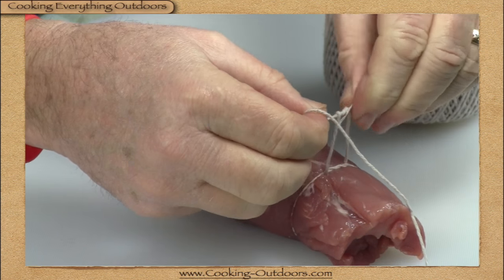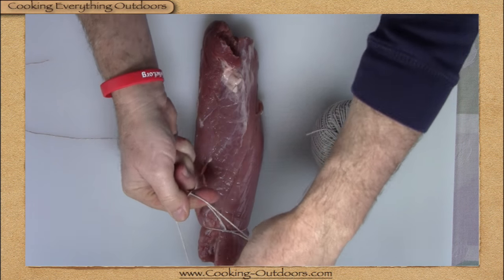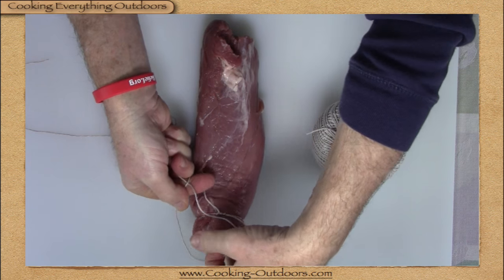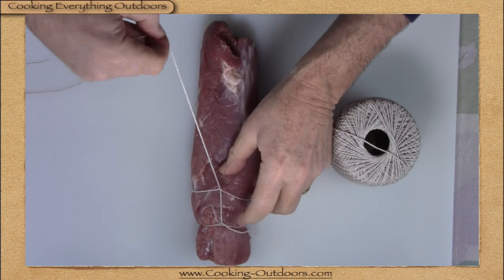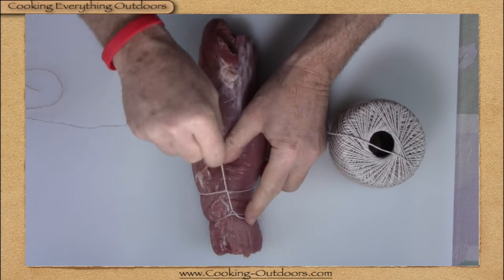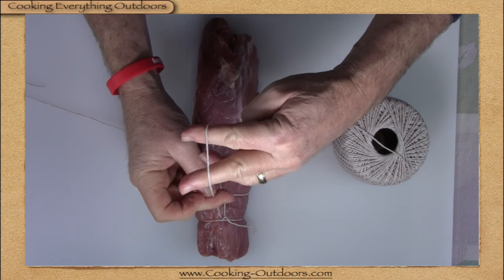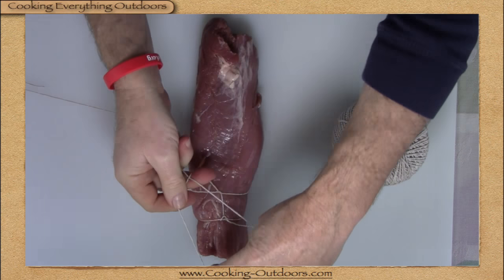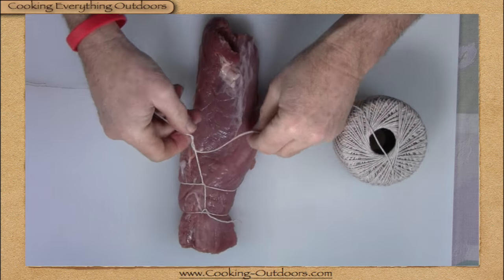Finish your square knot and then take several inches of twine and make a loop with about a quarter twist. Slide that under your pork tenderloin about two inches from the first one, then snug that up by adjusting the twine. When you have that in place, make another loop, slide that up a couple inches, and repeat.